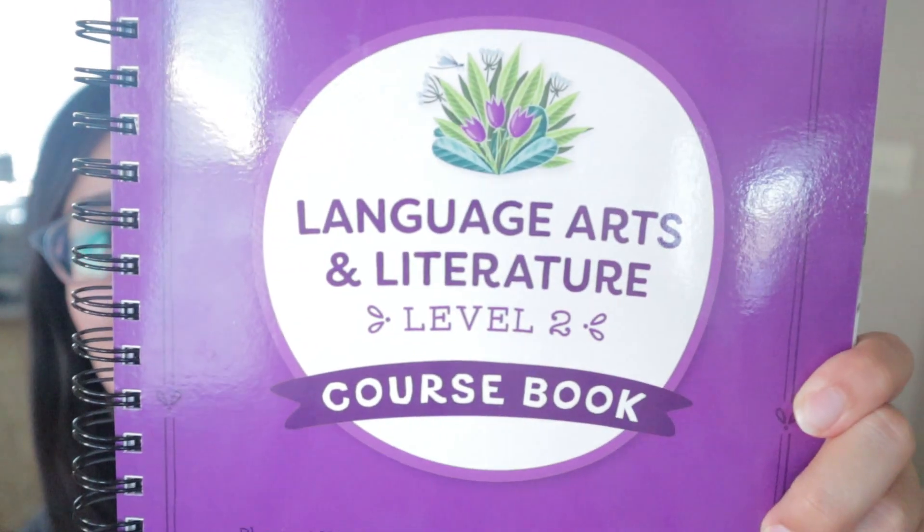Hi y'all, welcome to my channel. In today's video I am going to show you inside the Good and the Beautiful's new Language Arts Level Two, so stay tuned.